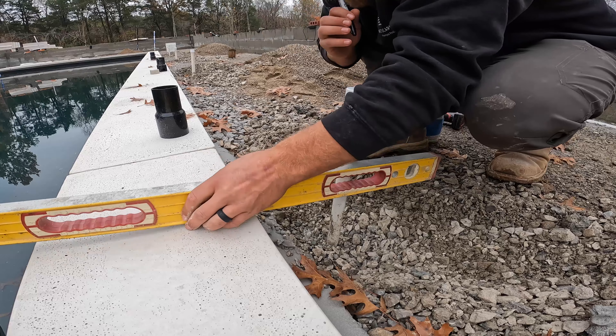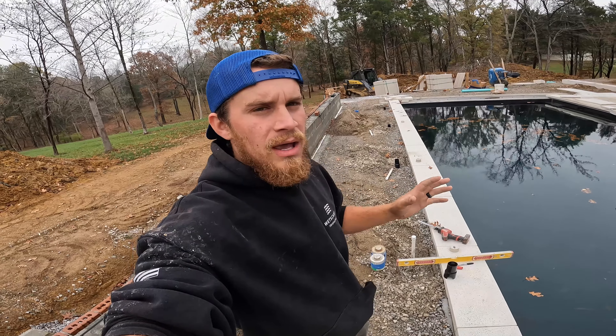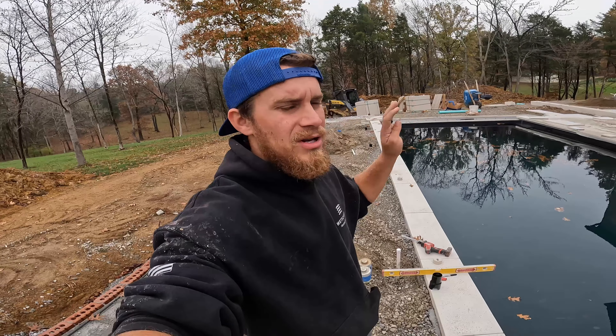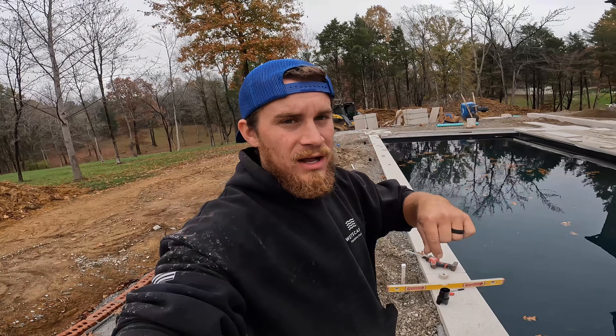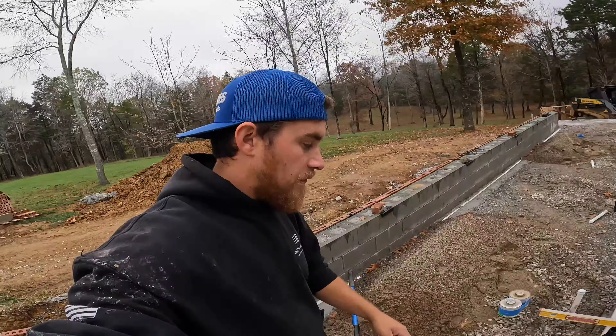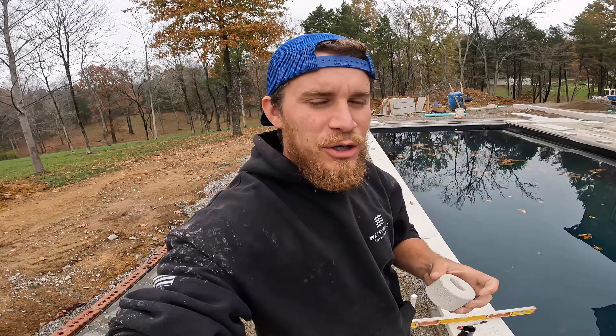We've got four deck jets that we are installing. I've already installed three but I'm going to go through the steps, tricks, and process of how I do it. We are doing something that most nobody ever does — we are putting heartstone caps on for the lids instead of the plastic. This whole patio is heartstone and that lid is going to blend right in.